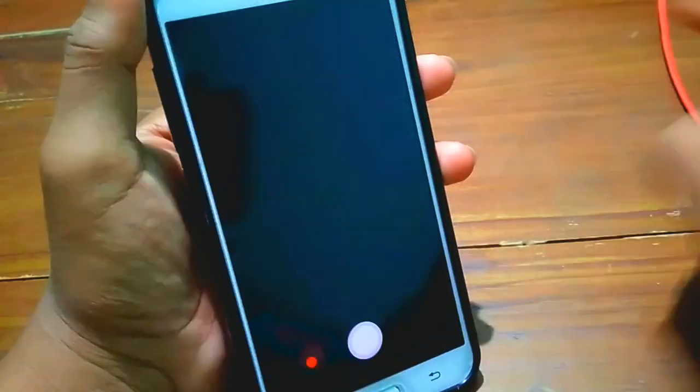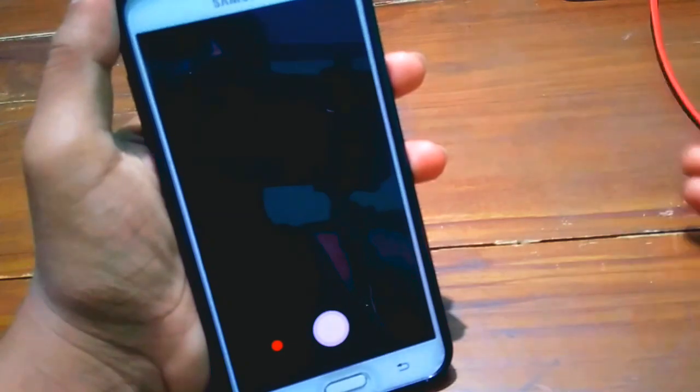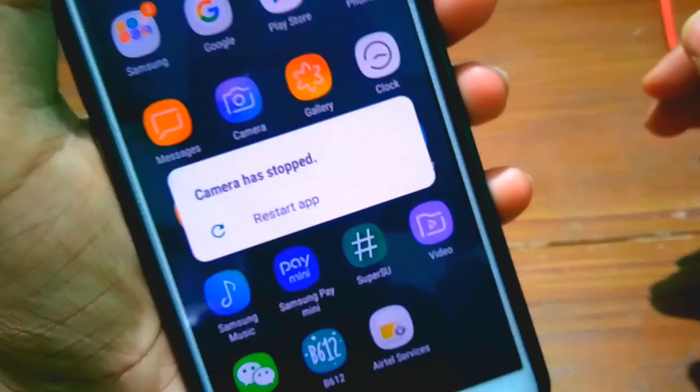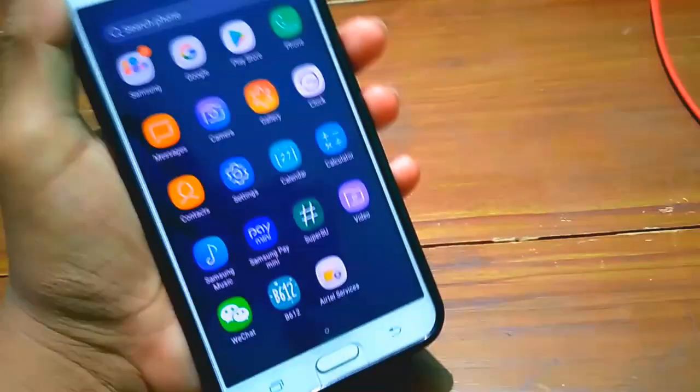There is only one bug which is the camera bug. Whenever I open the camera it shows a black screen, and after some time it tells me that unfortunately the camera is not working. This may be fixed in the next version.